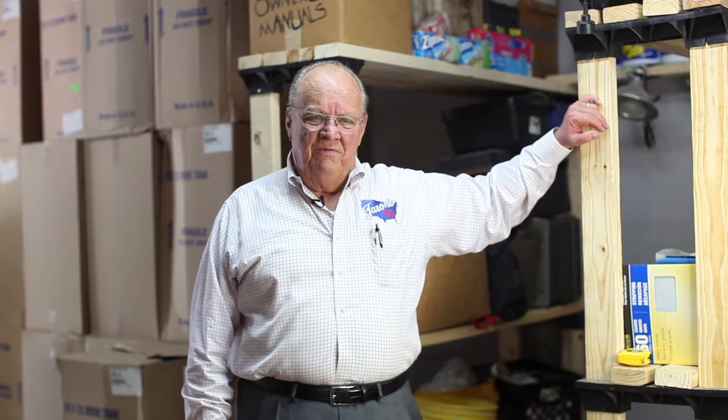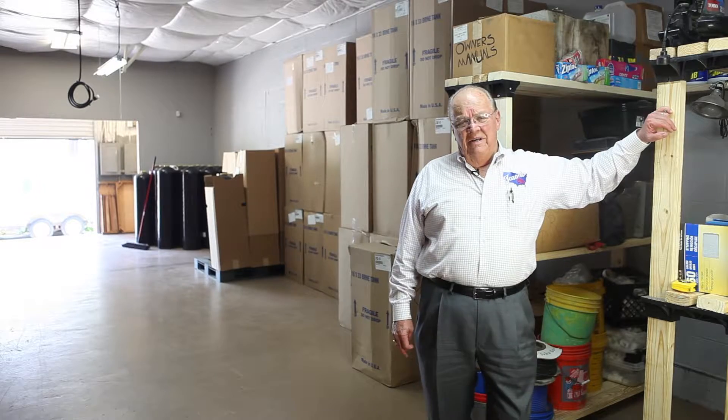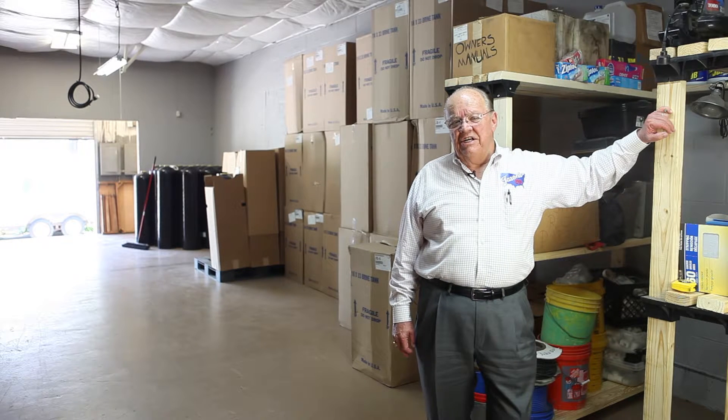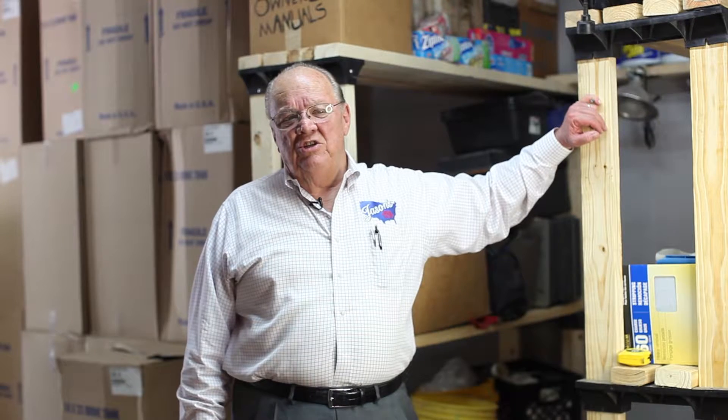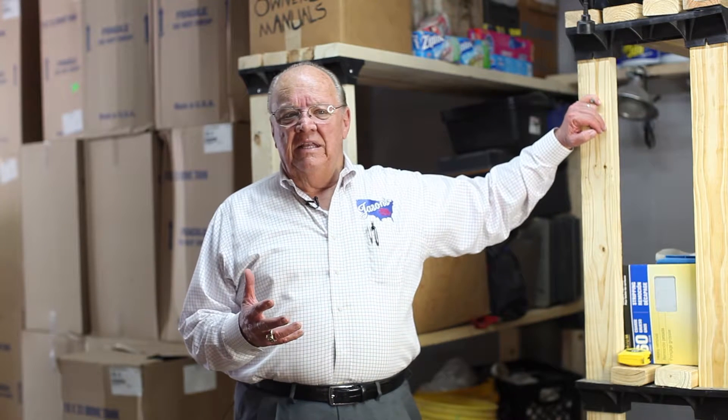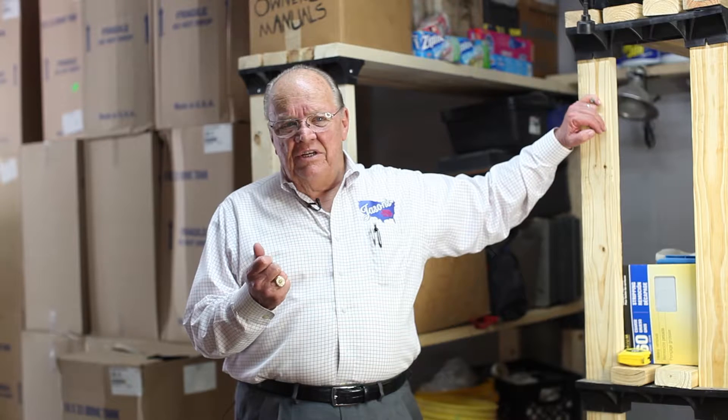I want to explain water softeners to you. Water softeners soften water by a process called the ion exchange process. You have a special resin, special media. As the water runs over that media, the hardness in the water sticks to the resin.